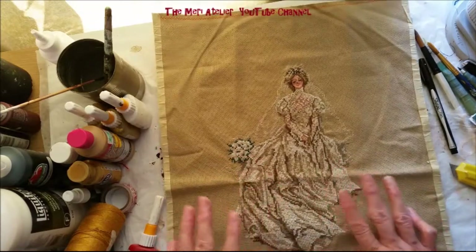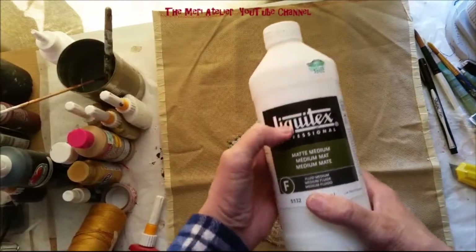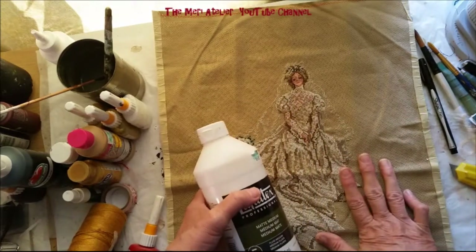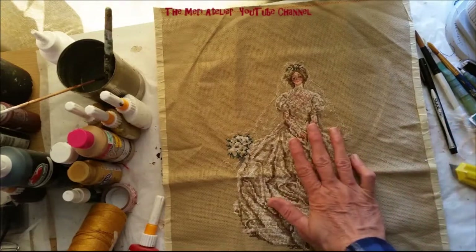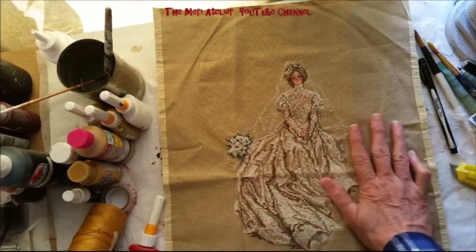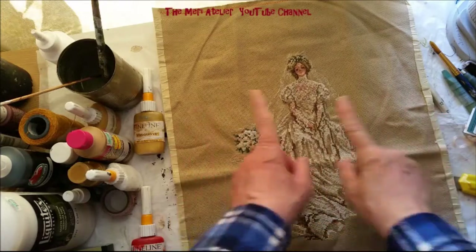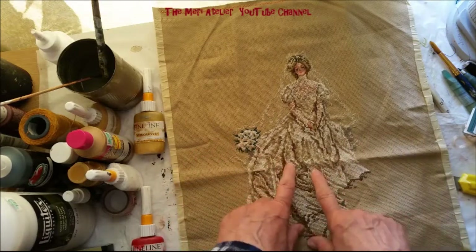I know my needlework friends are going 'ah, you're going to paste it down,' but never fear — I am going to use Liquitex matte medium. This is acid-free and is used in art journaling. I just do not think this will harm this piece any more than if it were stuck at the bottom of a drawer. Here it will be in my art journal, part of a piece that will be looked at, and even highlighted on my video. I'm going to go into fast forward and let's turn this beautiful stitched bride into a Christmas angel.